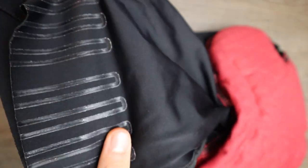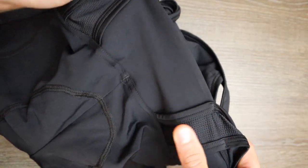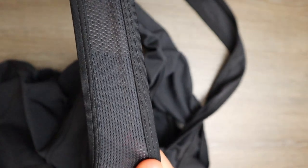It has leg grippers of general size all around the leg, which keeps the shorts from moving, and a panel around the waist which is quite nice because it adds some compression along with some lightweight stretchy straps.